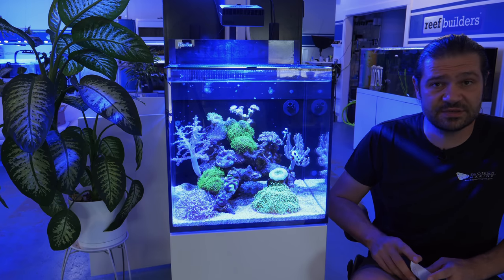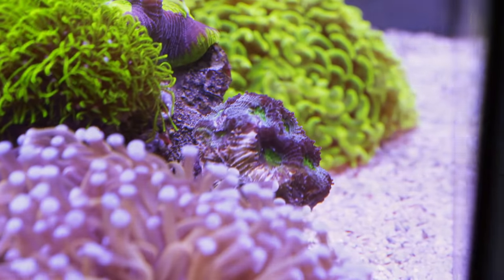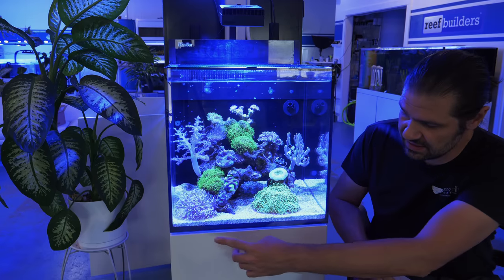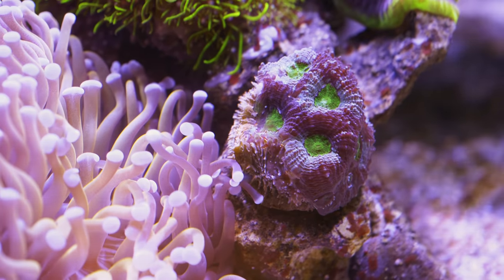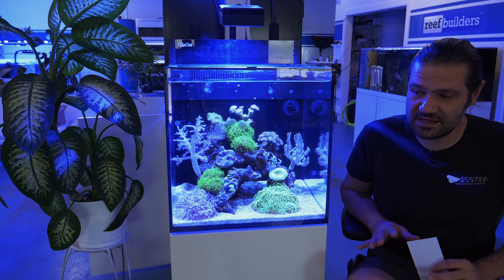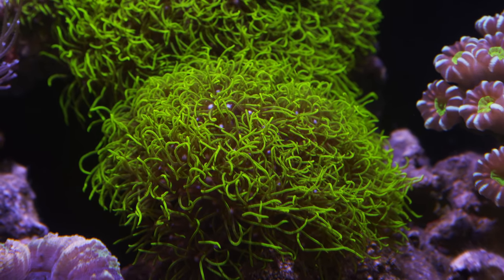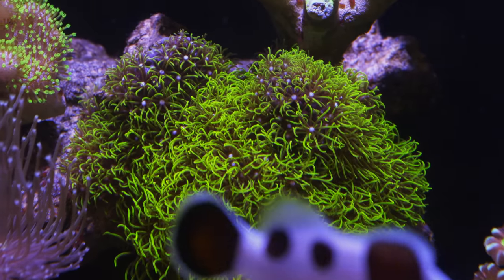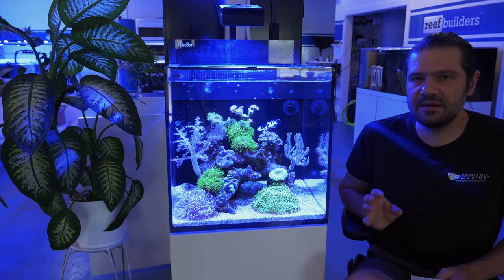The corals are doing really, really well and I think one of the only small problems in this tank is actually coral warfare. There is a little bit of stinging going on — mostly the gold torch coral is starting to sting the acan echinata that we put there. As many of you commented, the green star polyp is definitely outpacing a lot of the other corals. There was a blastomussa right there and the green star polyp just totally overgrew it.